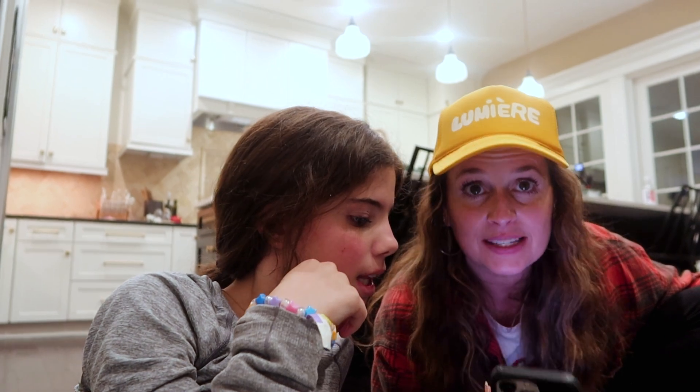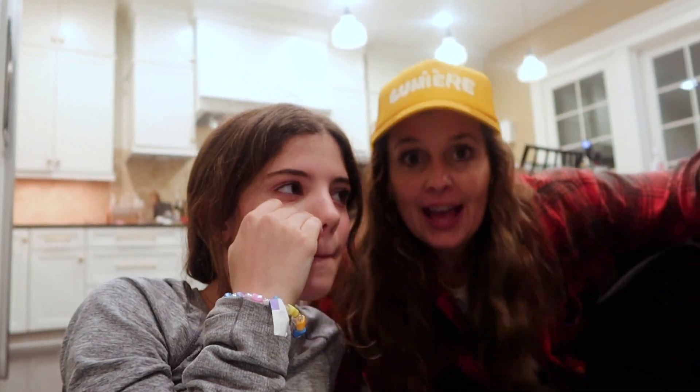Shout out to Love From The Oven for this recipe — it's called 'Spoiled Dog Cake Recipe' and we highly recommend it for your pup. Subscribe, hit the bell, thumbs up, leave us a comment. Happy birthday, Bo! Bye!